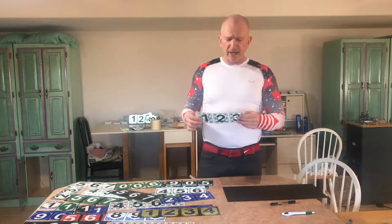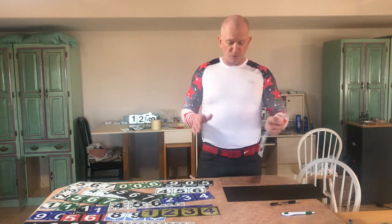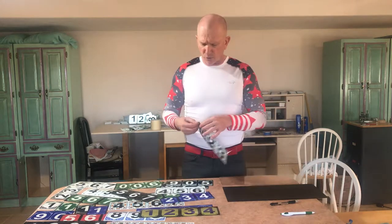Your address number is going to come with a piece of what's called transfer tape over the front of it, and that's going to make it stick really easily without having to do too much work.